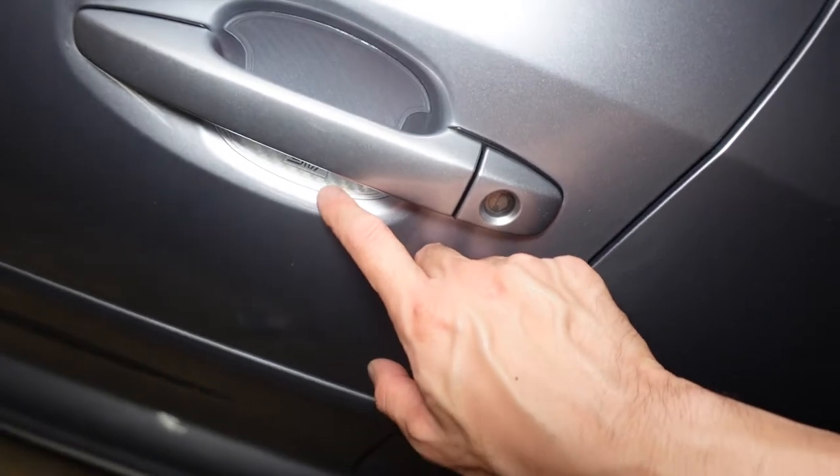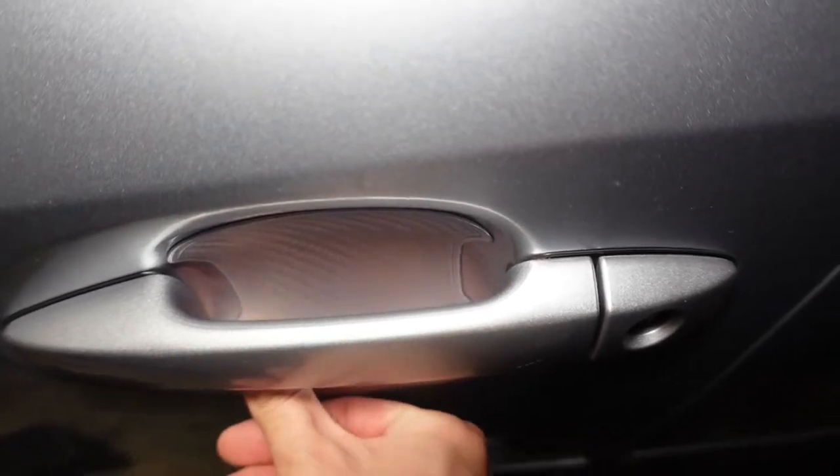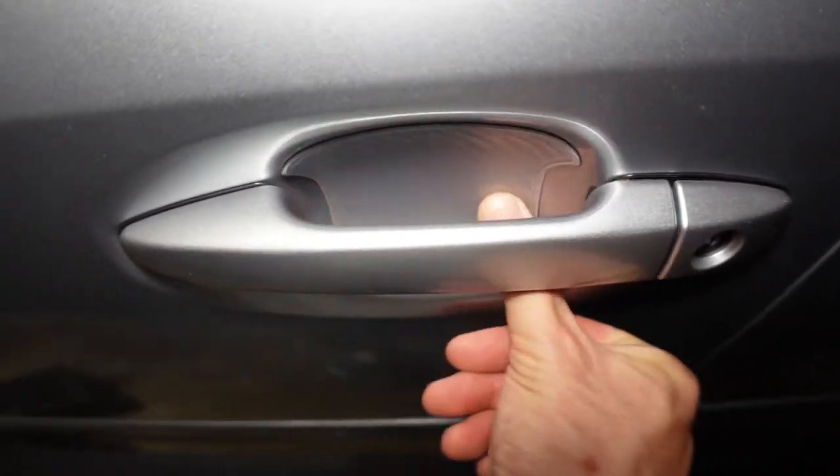I did end up being able to fix the bubble — I stretched it out a little bit at the bottom, but you do have a little bit of time. If you get a bubble and you're quick about it, you can carefully take it off and reapply it. Now I'm going to start on the trunk light.